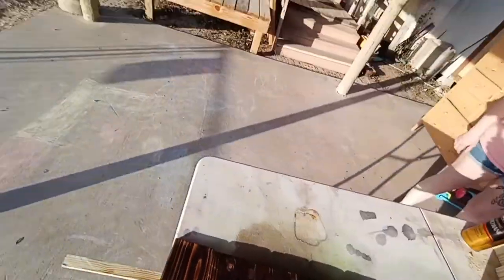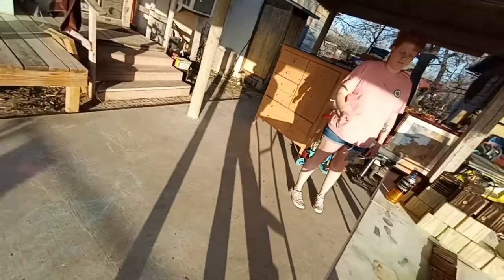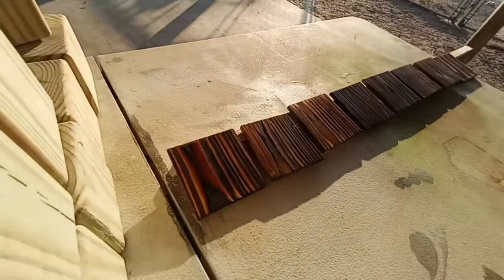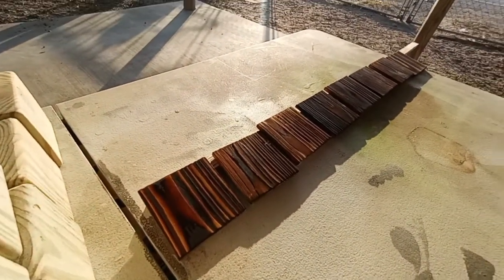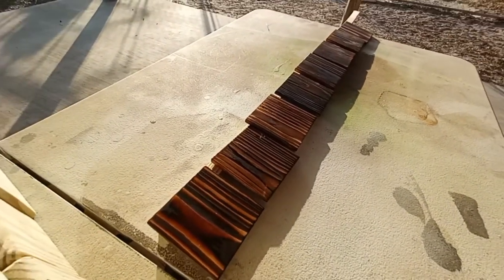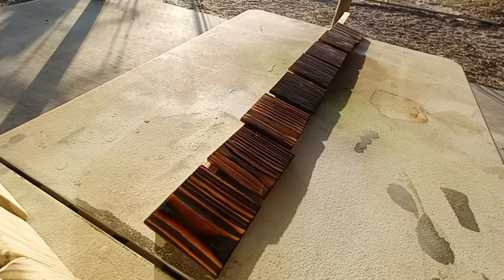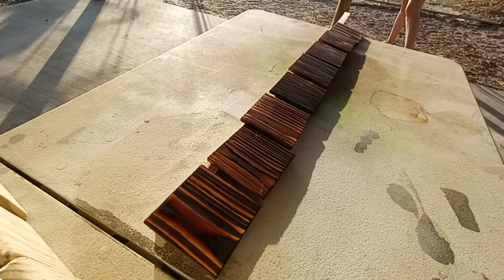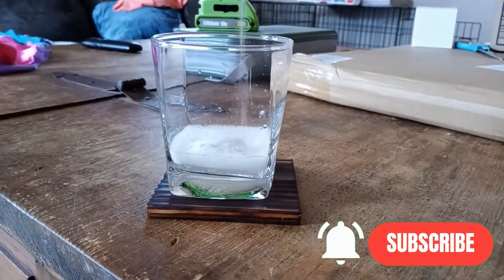Now we have some really great looking coasters and it didn't take much time at all. You can batch out quite a few of these coasters in a matter of hours. Hopefully you took something from this video and can go out and try making these on your own. If you have any questions, feel free to ask in the comments below. I had a lot of fun doing it and look forward to making more. If you enjoyed this kind of video, please like it and subscribe to the channel.